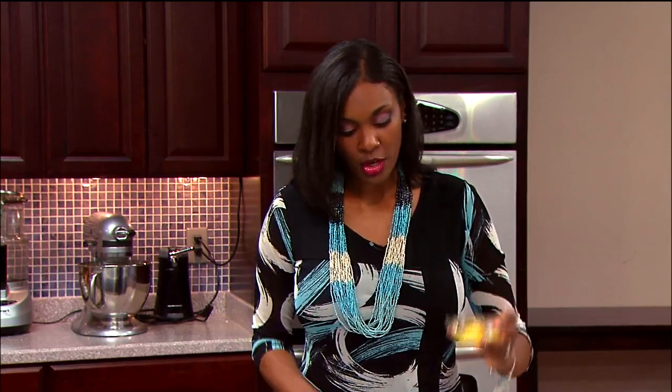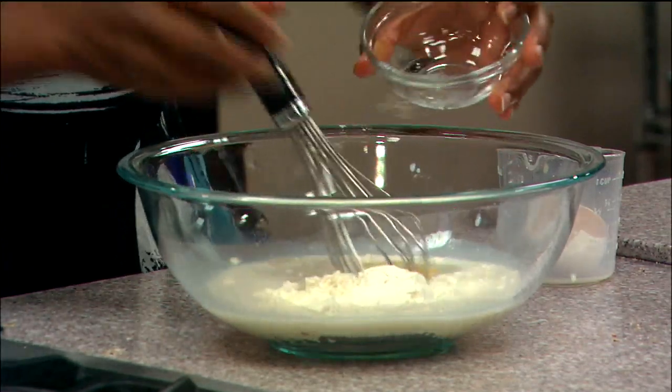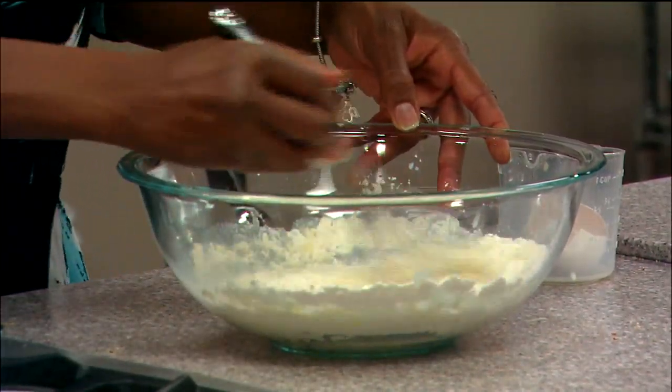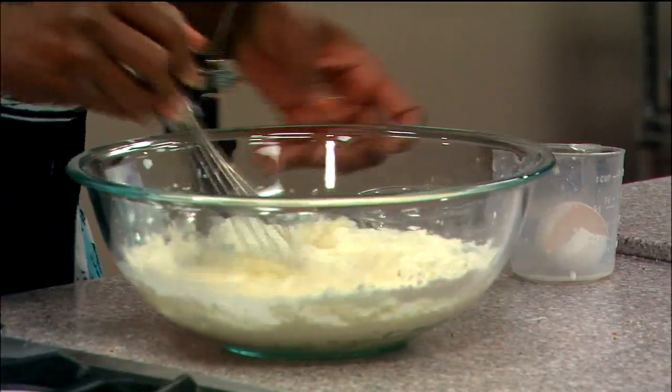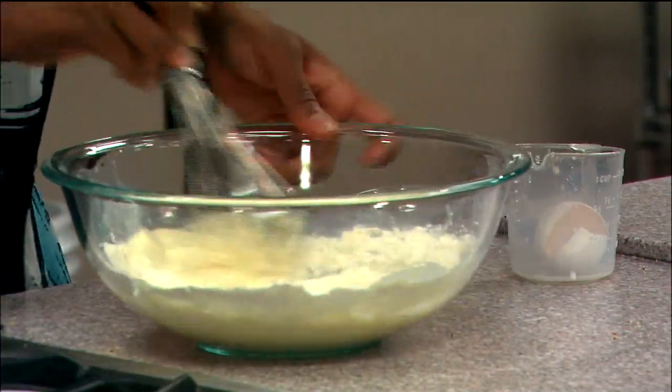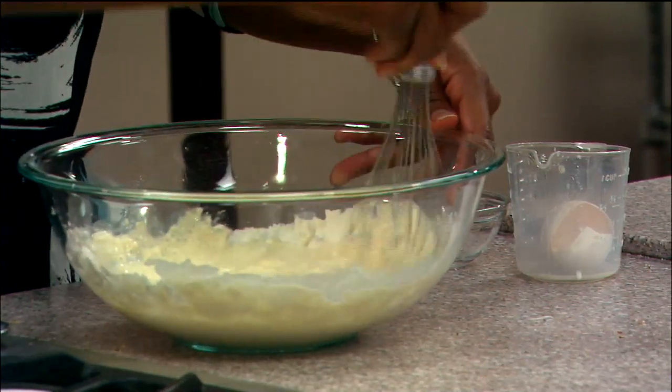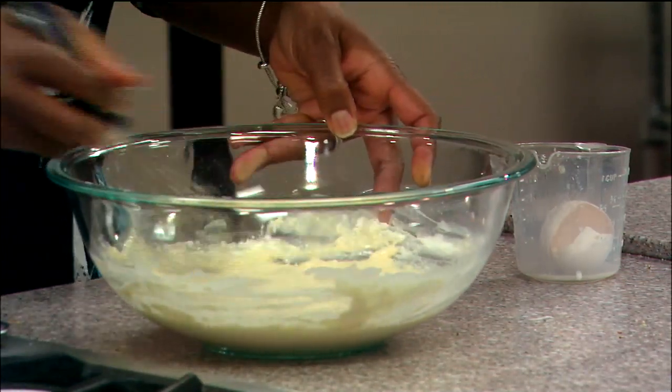I'm going to put my milk and vanilla in there, and I'm also going to crack my egg. I like to crack my egg into a different container first and then add it — that way, if an eggshell drops in, I wouldn't be able to see it. The egg goes in, and just mix this nicely, turning your bowl as you go.